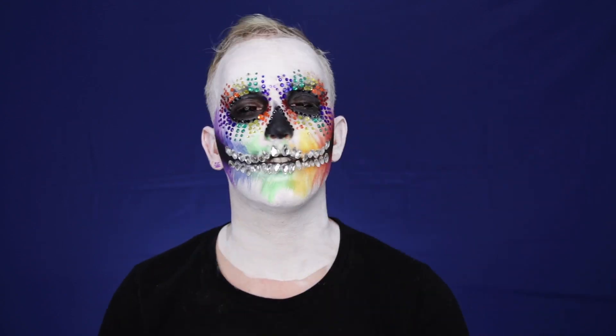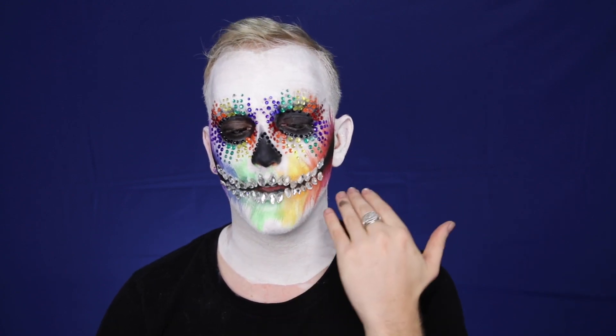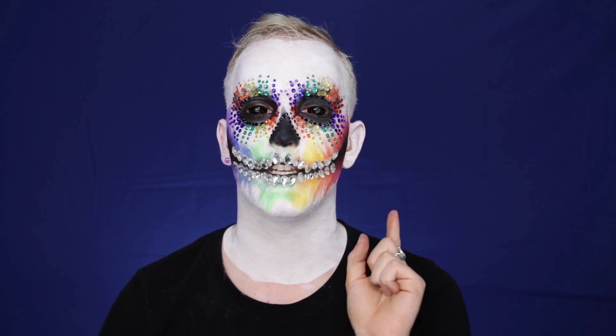Now that all the rhinestones are glued onto the face we are almost done, but I want to put a little more dimension into the face by using a black eyeshadow — maybe on the jawline, the throat, the temples, and the ears. So that's what I'm going to do right now.